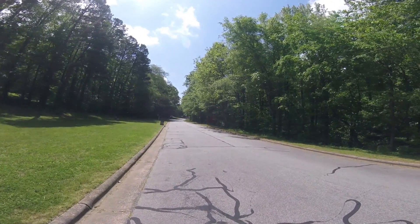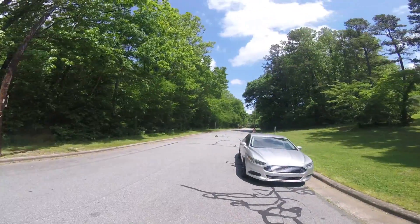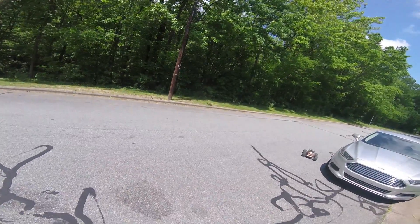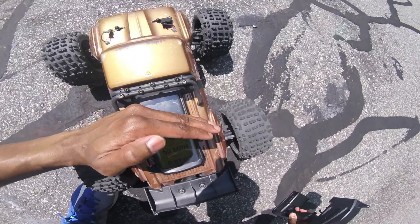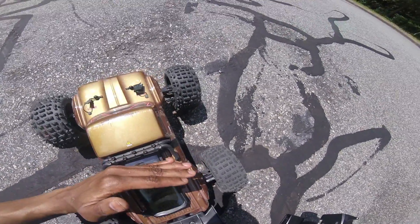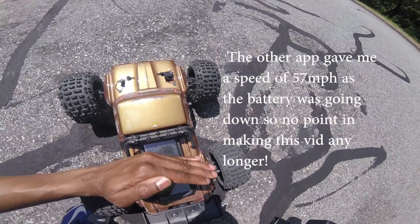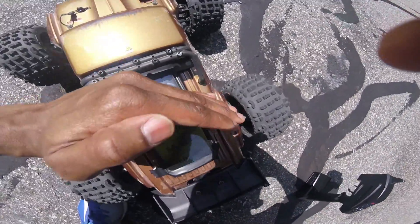It would be crazy if this thing is actually going 60 miles per hour. Let's see what we got that time - 60 miles per hour once again! I'm going to try another app. The other app says the same thing. I'll attach the two videos together. So there you have it - on this app I got 60 miles per hour. That's crazy - let's see it one more time. There you go.